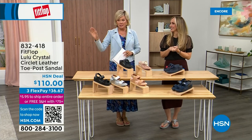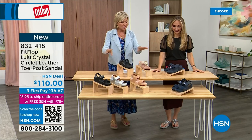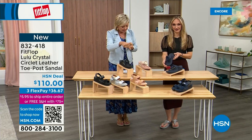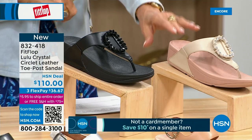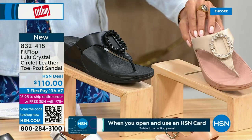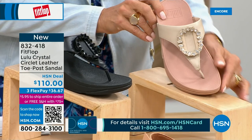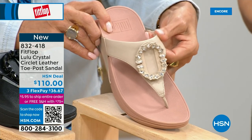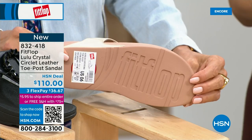Welcome back — stay here for our Today's Special, the most affordable sandal of the day from FitFlop. Now we also have the Crystal Circle Leather Toe Post Sandal at $110. Available in all black, Midnight Navy, and beautiful stone beige. Sizes five through eleven, whole sizes only, go down a half size if you go between. This embellishment in the front is classy and just wow — it's jewelry for your feet. This is the very first time we're showing it on HSN.